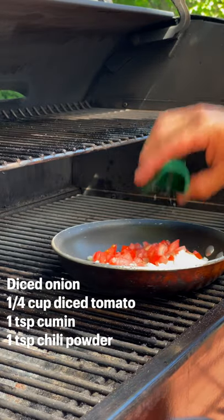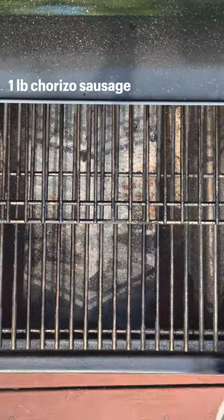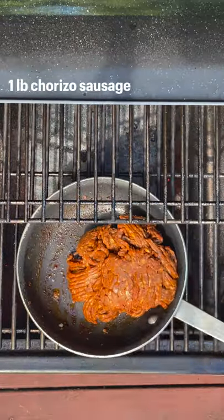On the lower grate we're going to saute onions, tomato, cumin, and chili powder. Once that's done, remove from the grill and then we're going to cook one pound of chorizo sausage.